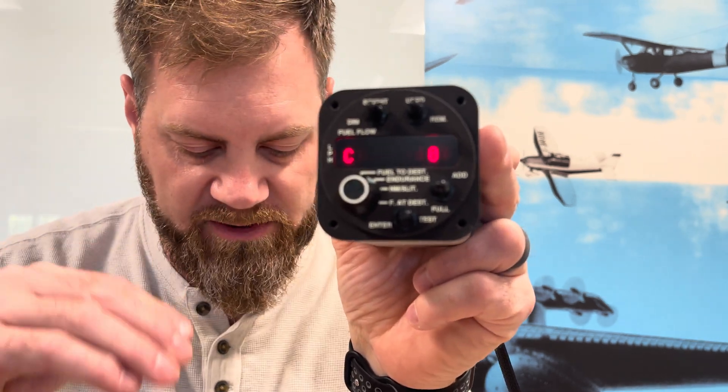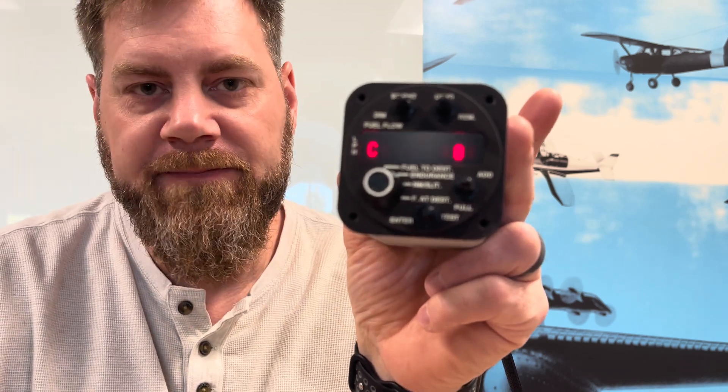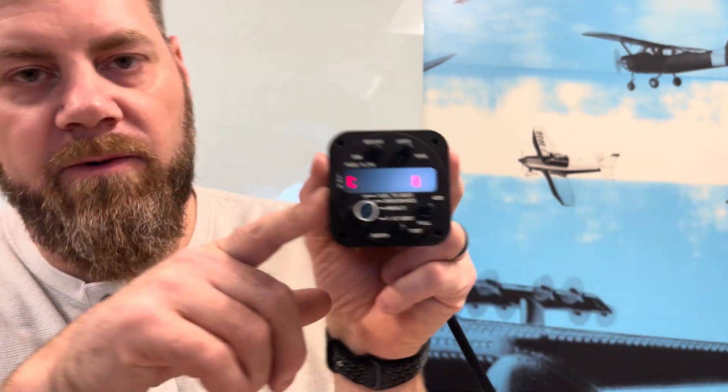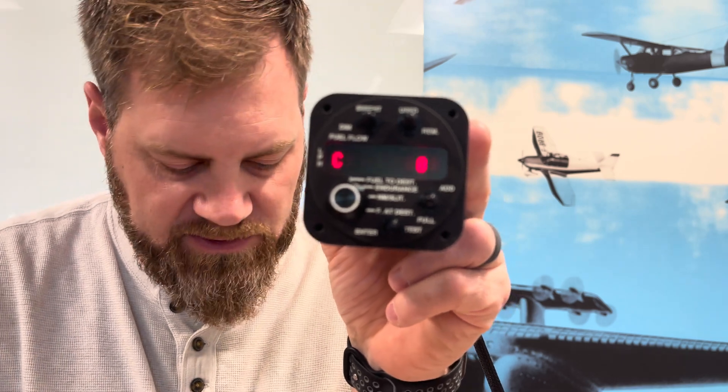Using Use Remaining again, we get to 'C' zero. C is the low flow cutoff — this makes the indicator not display fuel flow below a certain value. We don't turn this on from the factory; it's a user preference. If you wanted fuel flow to not indicate until it got to 10 pounds or 10 liters or a gallon, you could set that up here. We have it set to zero because we want it to start indicating fuel flow right away as soon as there's a signal from the transducer.